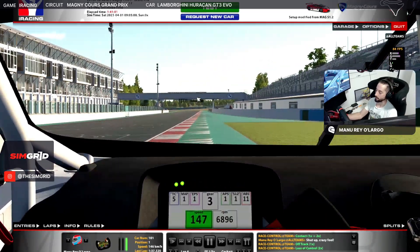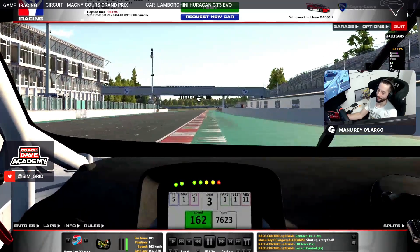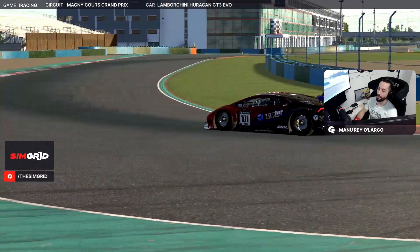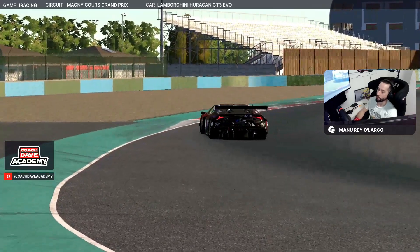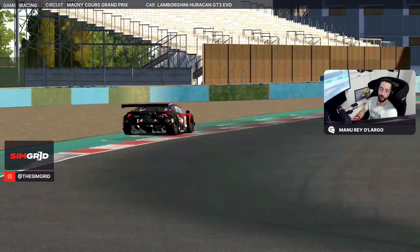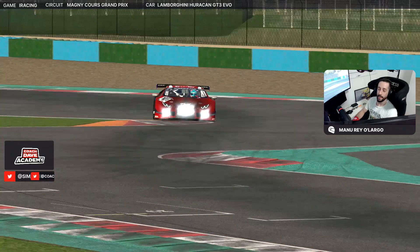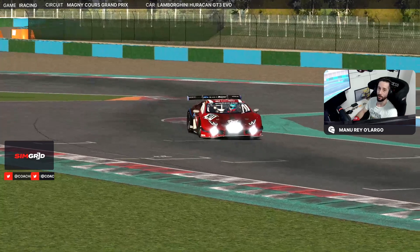And that's it — that's the hard chicane to do on this lovely track with a classy car. So that's the lap guide here at the classic track of Magny-Cours. I hope you find this information useful, and see you in more videos, more lap guides, and more setup sessions. Don't forget to subscribe to the YouTube channel and follow us on Twitter. Take care, see you soon, and see you next week — bye bye!